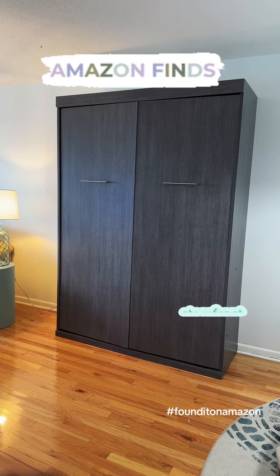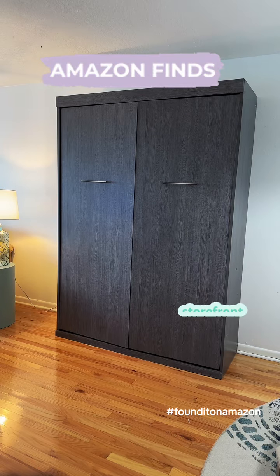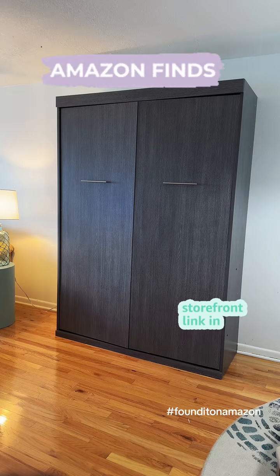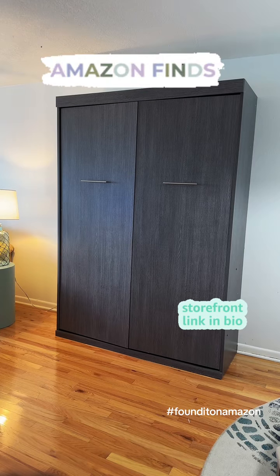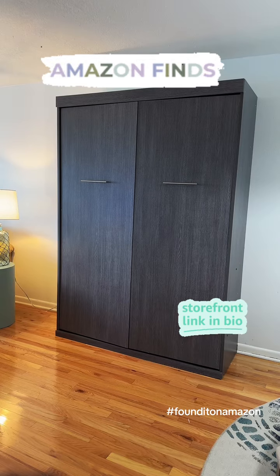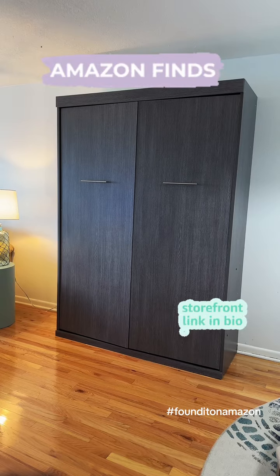This is the queen size. It needs about 93 inches from the wall to open up. To open the Murphy bed up, all you do is pull down on those two handles. Pull down on it and your bed comes down. I will show you what it looks like when it's down.